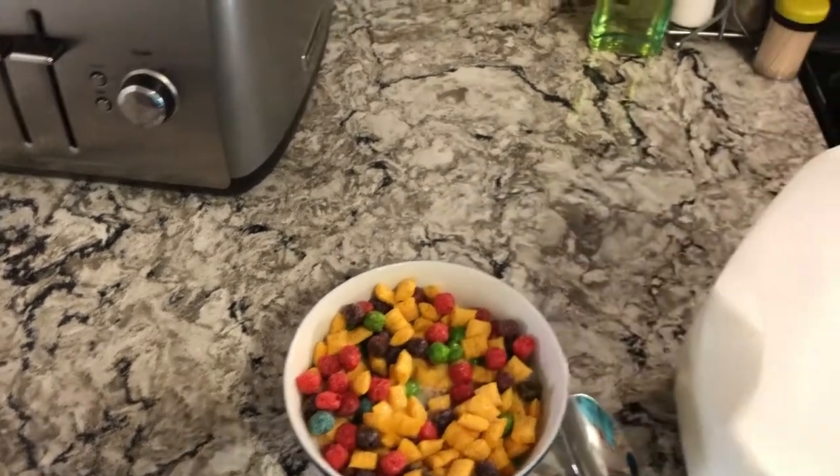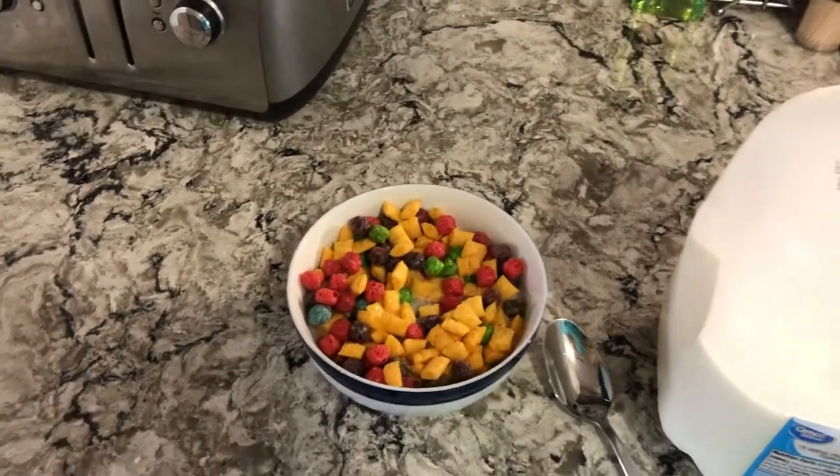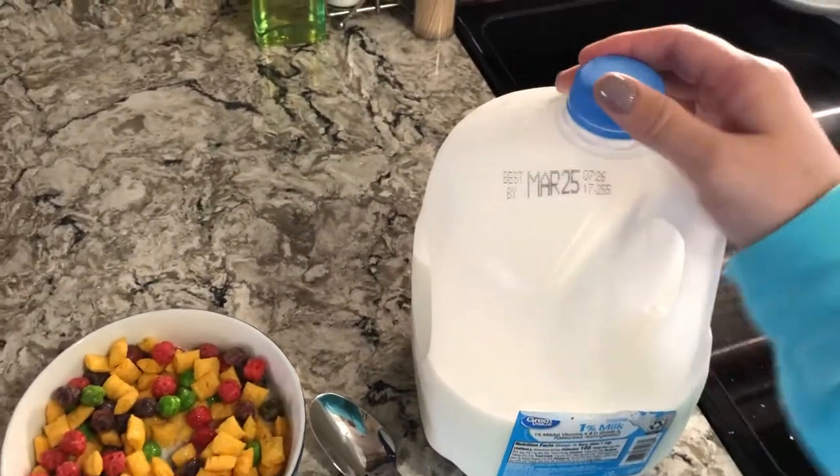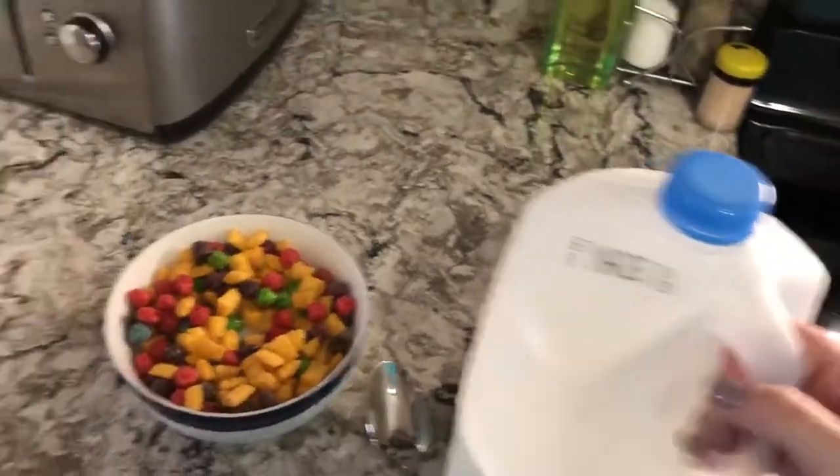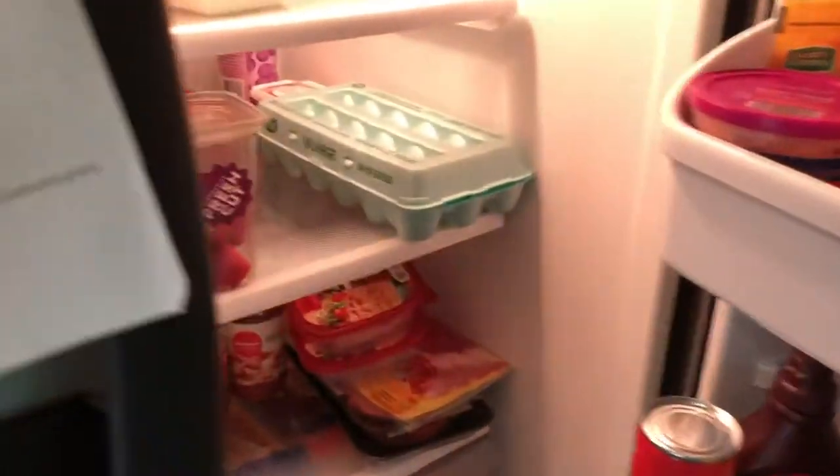If you need your parents' help with this, ask them. I'm going to put the lid back on and screw it — work on that fine motor skill using your thumb and your index finger. I'm going to put the milk back in the fridge. Once the milk is back in the fridge, I close the fridge door.